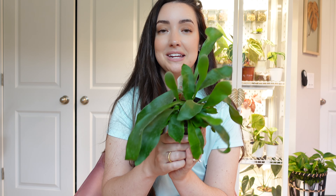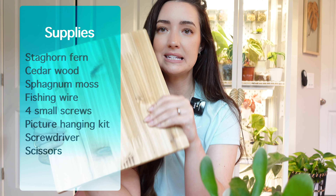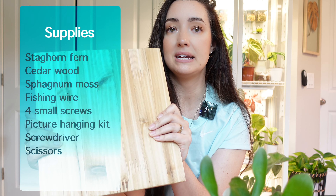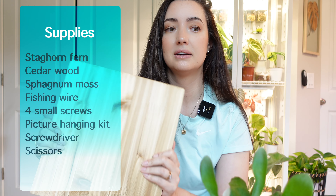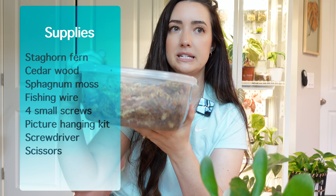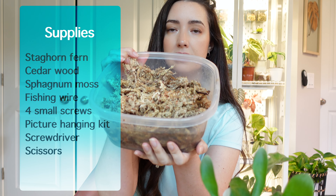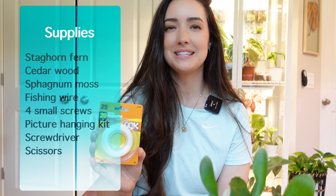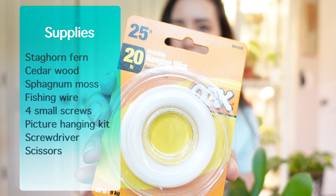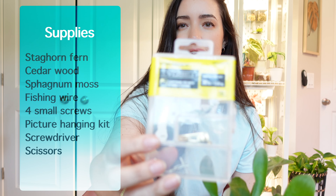So let's go over the supplies you're going to need. Obviously you're going to need your staghorn fern. I decided to go with the cedar plank — cedar was important for me because I did not want this thing to mold. I would definitely recommend a cedar board just based off the research I did, since cedar doesn't mold, and it seemed like a lot of people were putting their staghorn ferns on cedar wood. Next up, you're going to need damp sphagnum — this is long fiber sphagnum moss. I poured some water in so it can get moistened. You're going to want it damp to mount the fern onto the cedar board. Next, you'll need some kind of fishing wire — this is invisible hanging wire.